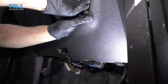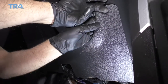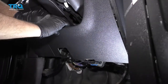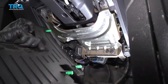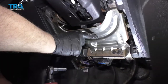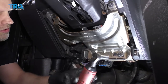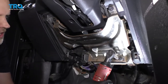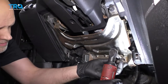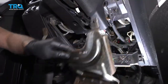Just grab this panel, try to pull the clips out. It's clipped in right there and there. And I'm gonna take this panel off also. There's 10-millimeter screws right here, or bolts. There's a 10-millimeter socket. And slide it out.